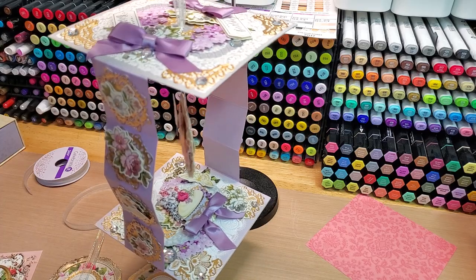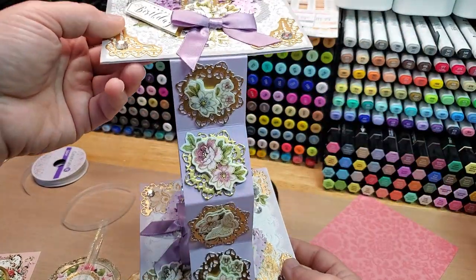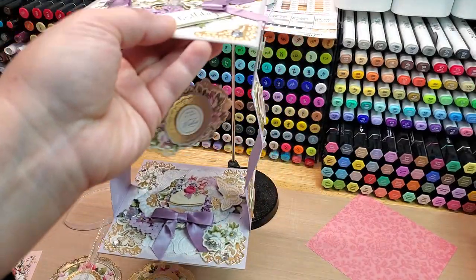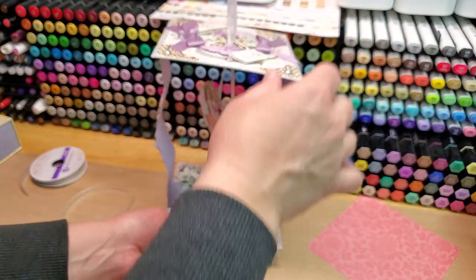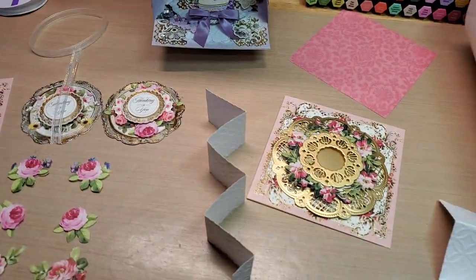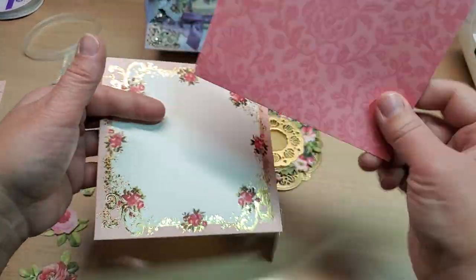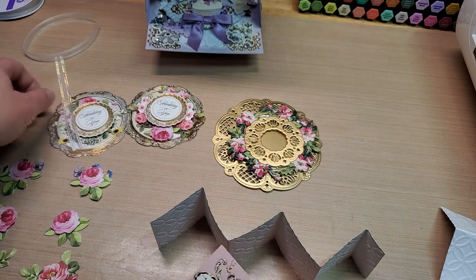I wanted to use the China Cabinet to make another one of these. I've almost used up the entire Heirloom Lace collection and will need to get another one for all the papers. So here's what you're going to need: two card bases, two matte layers for the bottom, and something for the center. I picked out a couple of sentiments, and these pieces were part of the China Cabinet kit.